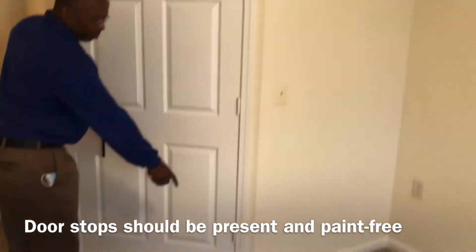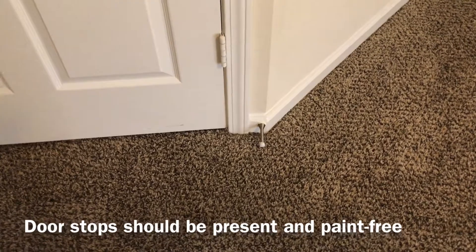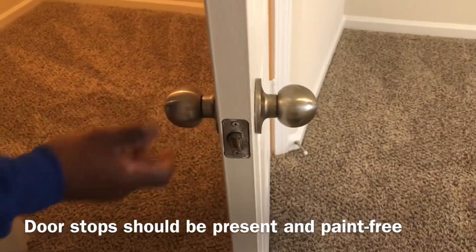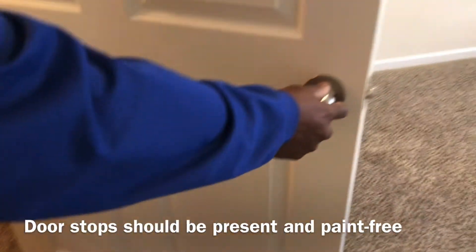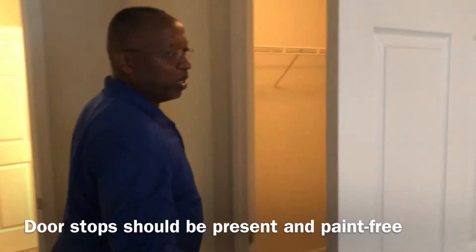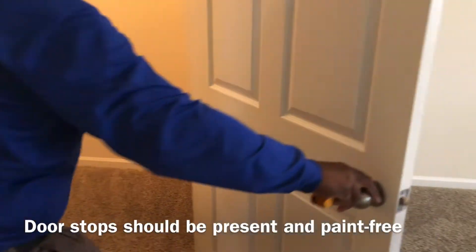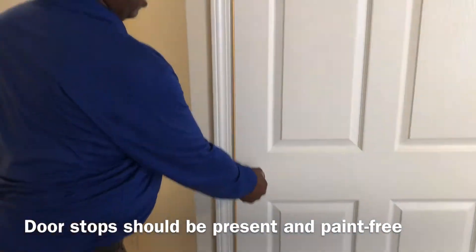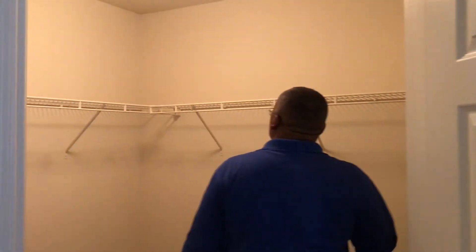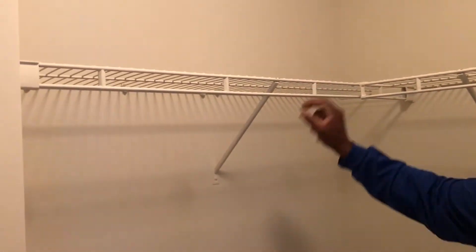Make sure you have all your door stops in place. If they've been painted over, replace them. Check all your door knobs — make sure they're good and tight. Make sure the hinges allow the door to swing freely without any noise or squeaks. Next, check the closet shelves — make sure they're good and tight with no looseness and have good supports.